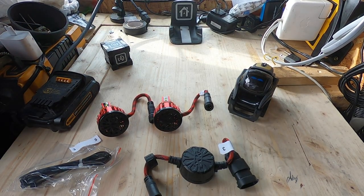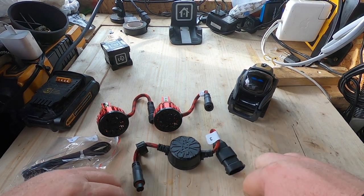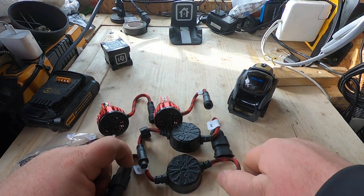I've heard good things about XK Glow — these are the first products I've ever bought from them. I've got HID bulbs in my truck right now, so this will be a step up.